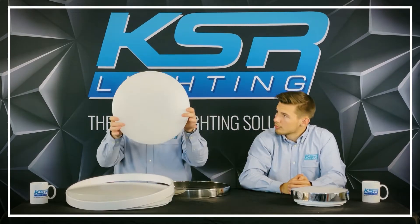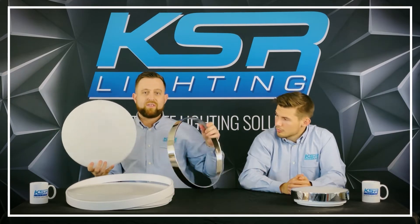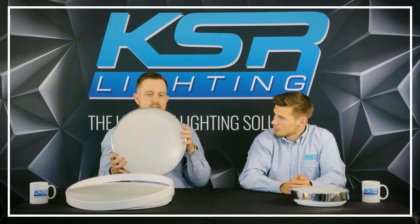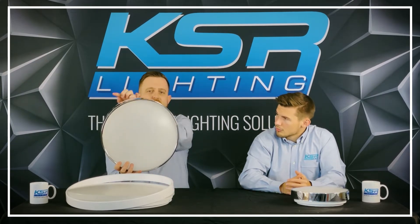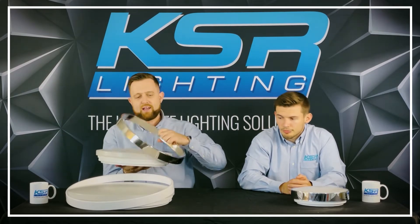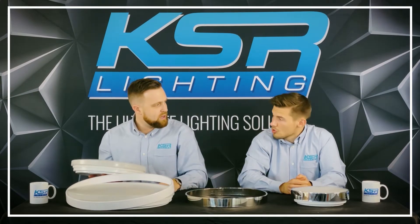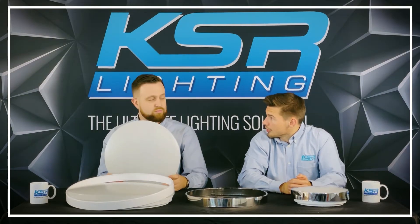It comes as a plain body as standard. As Oli mentioned, there's the polished chrome, and we've also got stainless steel. What's really nice about it is when you apply the rim on top, it creates a really nice halo effect shining back on the wall - a double dimension of light. Really nice for stairways, hallways, hotel communal areas and stuff like that.